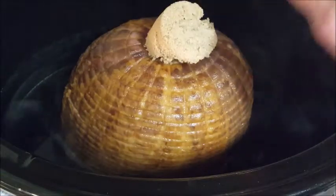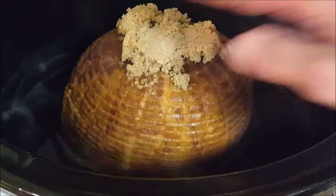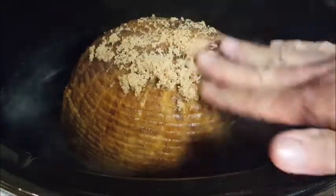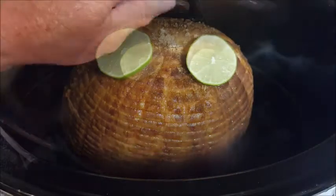Take some more brown sugar — I'm using light brown sugar — just put it on top there and give it a good massage. Then top it off with a couple of lime slices.